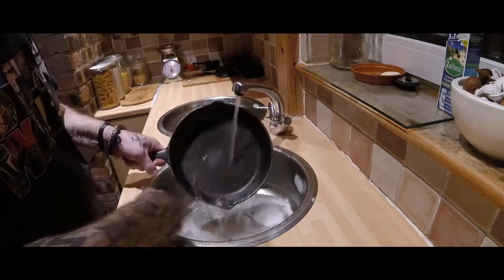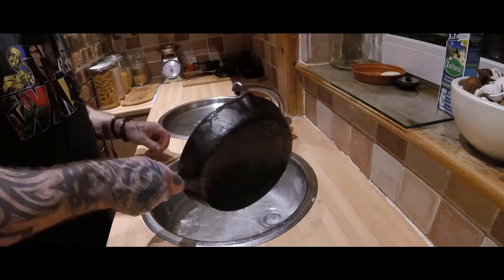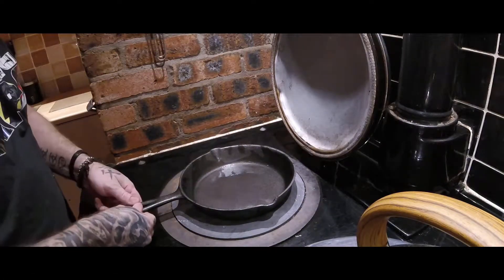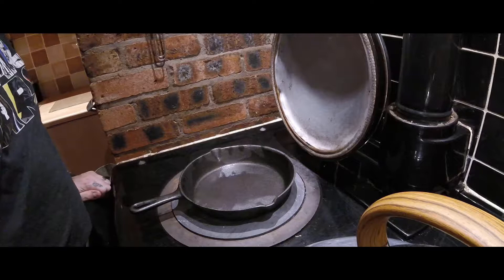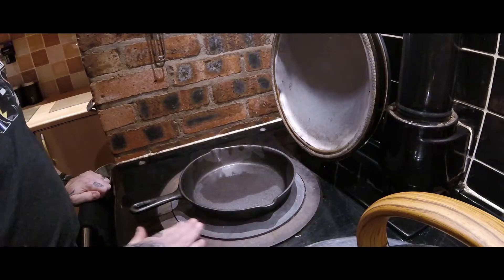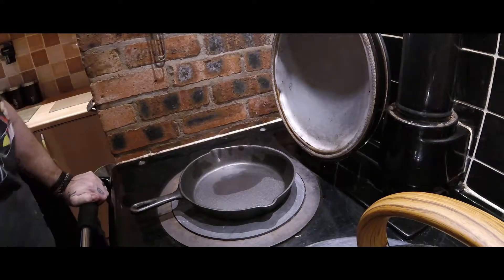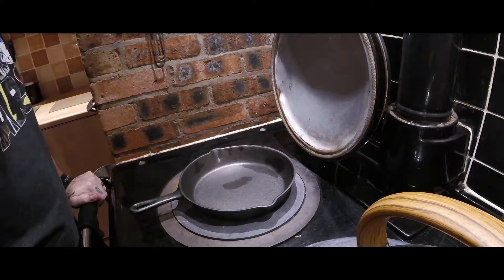Once we've done this, we'll transfer it over to the Arga for drying out purposes. This is how hot my Arga gets — look at that evaporating so quickly. I'm not speeding this up. Online it says this plate gets not far off 626 degrees Fahrenheit, and you can see how hot it gets just by drying this out so quickly.